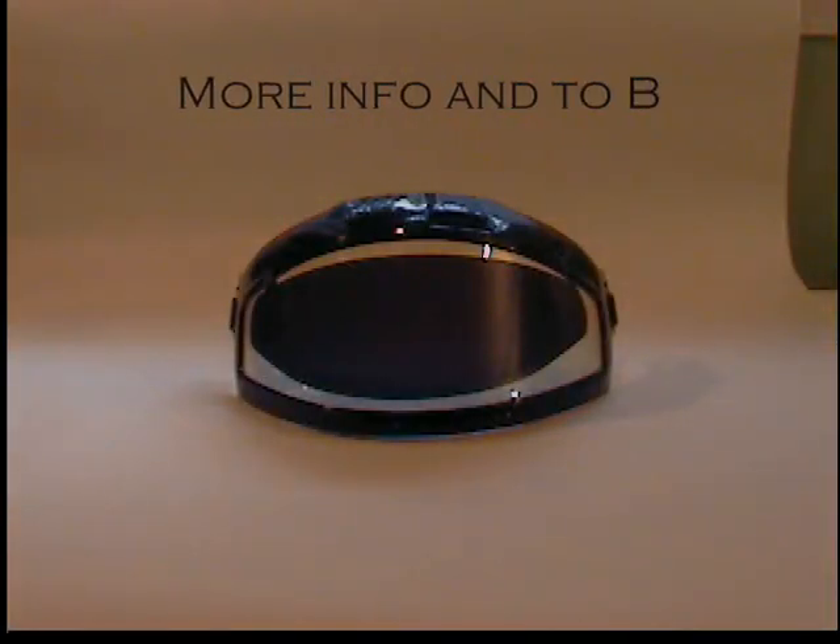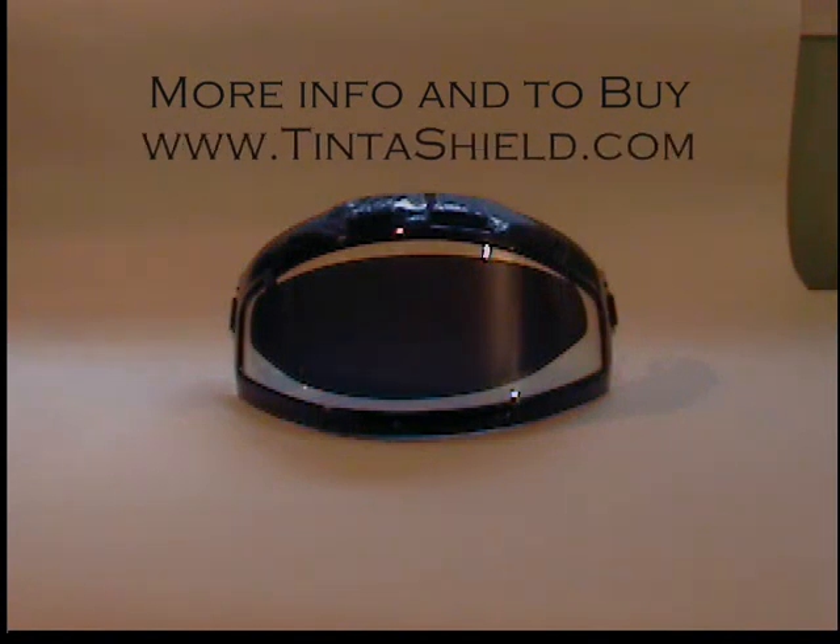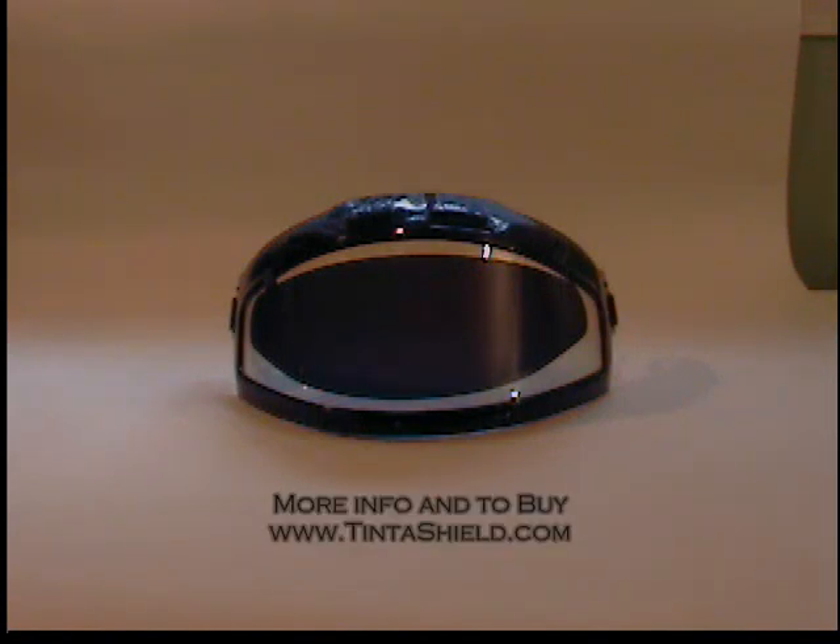Hello and thanks for your interest in Tinta Shield. We've had some customers ask us if Tinta Shield will work on a heated snowmobile helmet shield, and the answer is yes.